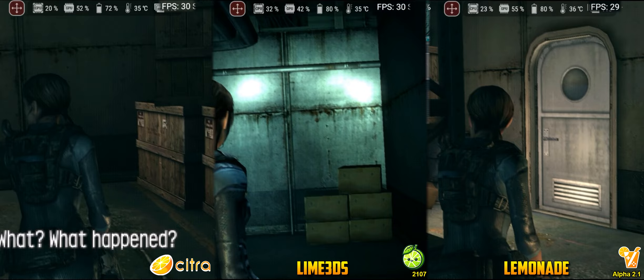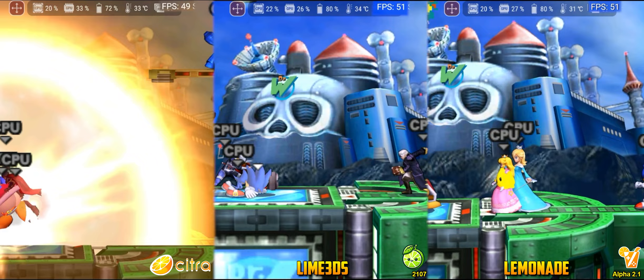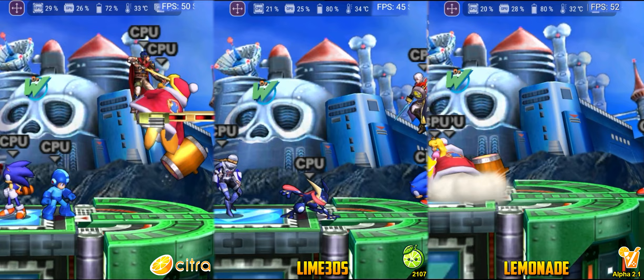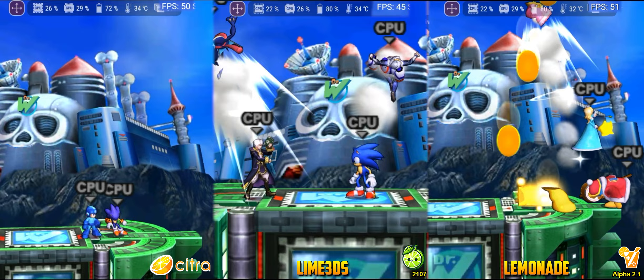Super Smash Bros. is another excellent game for benchmarking due to the variety of characters and many shaders to compile. The test is being run with 4 characters on screen, and the battle scenario is the same. Although the game appears to be locked at 51 FPS, the projects are actually suffering from slowness and running at about 85% of the 3DS speed. Overall, the result is a tie between Citra and Lemonade, achieving satisfactory but not perfect results. Lime 3DS, on many occasions, runs the game at only 40 FPS — almost half of what's needed for decent performance. Therefore, for Smash Bros., I don't recommend using Lime 3DS.